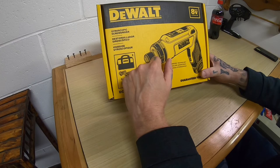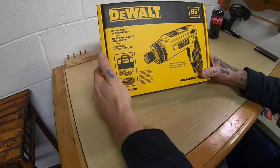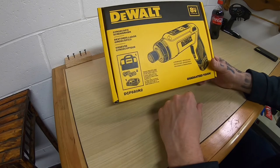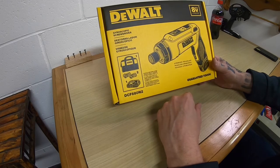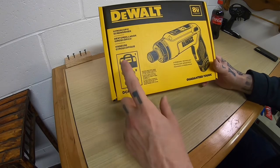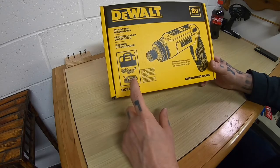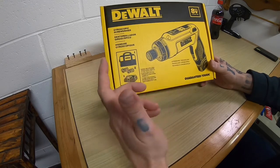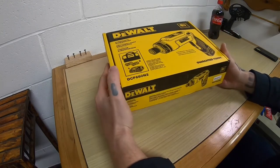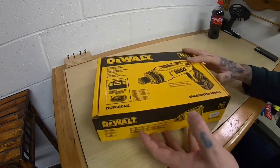It's basically an electric battery-powered screwdriver. It's the DCF 680 N2 — the N2 means I get two batteries. I think the N means I get the charger and the two means I get two batteries. Eight volt lithium. The gyroscopic feature is what makes this thing pretty cool.